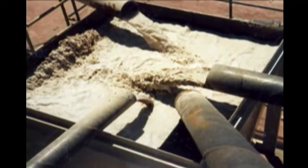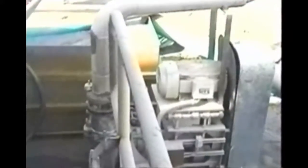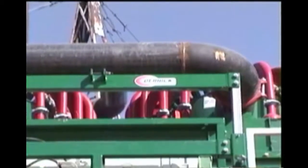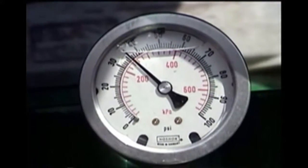Overflow from the screw classifier is intercepted from reporting to the settling ponds into a feed sump, sized with one and a half to two minutes of retention time. This slurry is then pumped to the inlet of the hydrocyclone manifold at a feed inlet pressure of 35 to 40 PSI.